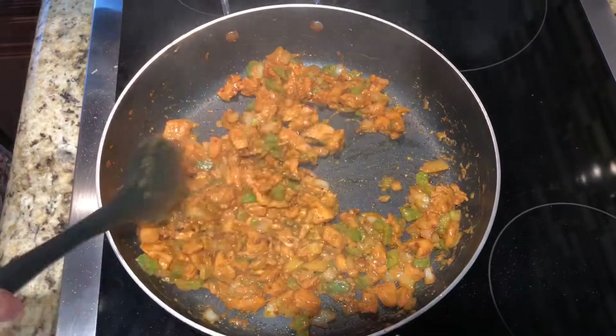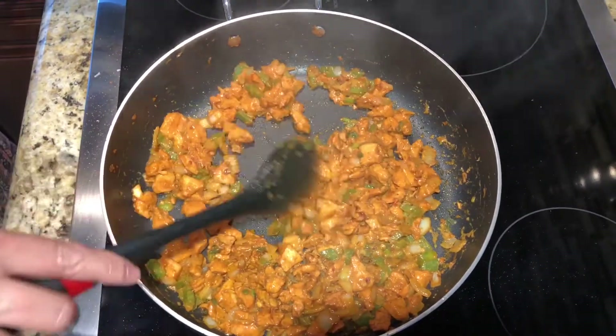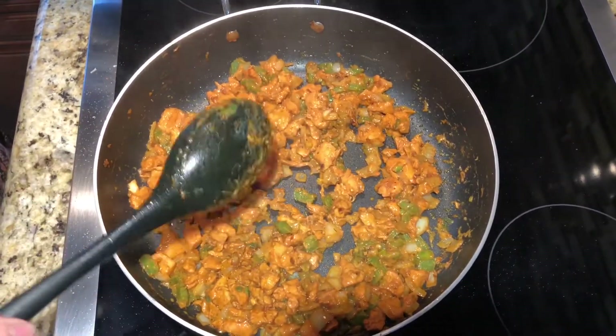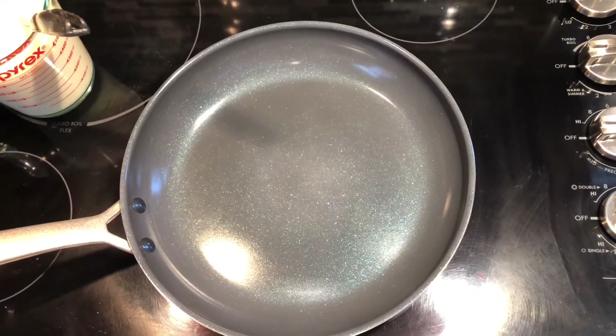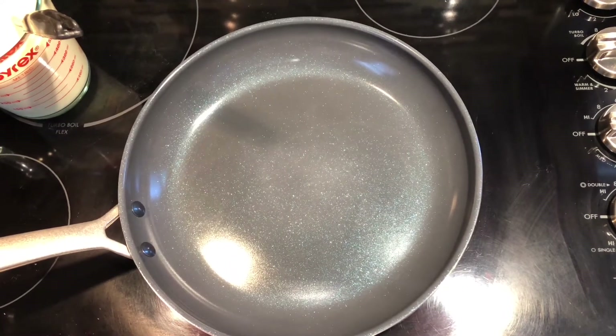Our chicken is done, so I'm going to remove it from the stove. Now we're going to be preparing our crepes. I set my stove to medium flame and we're going to brush our pan with some butter.